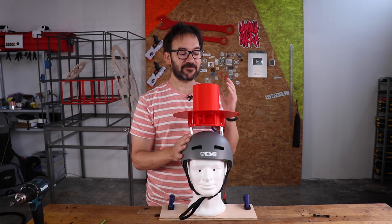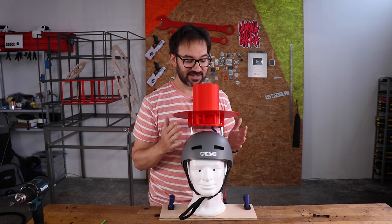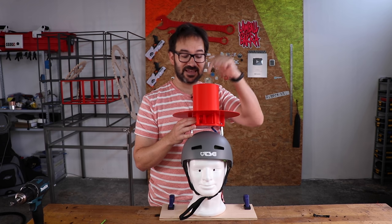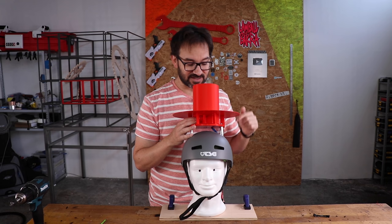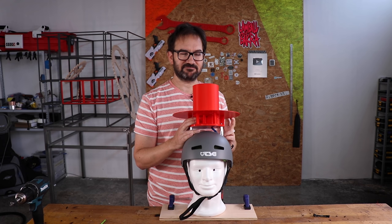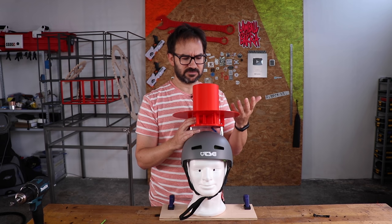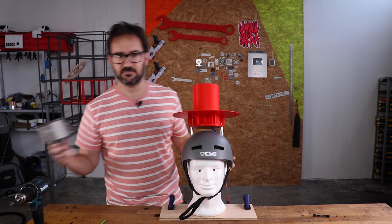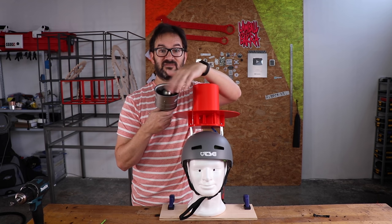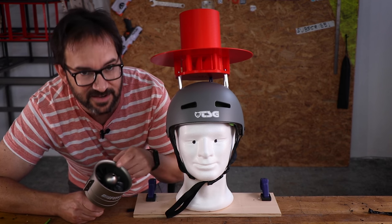Who would have thought that through the vibrations of an imbalanced impeller, everything was going to get loose? The impeller lost the nut, the motor is loose, and I think I have a solution for all the issues: more power. Also everything is balanced now. Look how happy he is with the new motor.